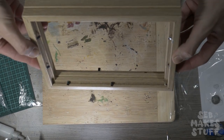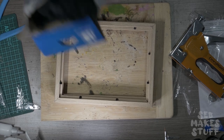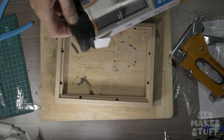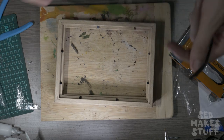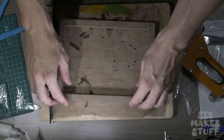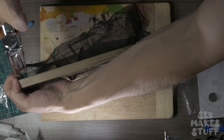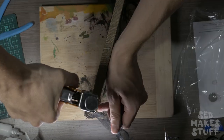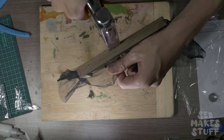Alternatively you could easily build something in the same frame shape. Next up we're going to need a mesh of some type. I'm using fly screen from a window that I've used on previous builds. I'm going around the edge and stapling this down, adding quite a lot of staples to keep it nice and tight.